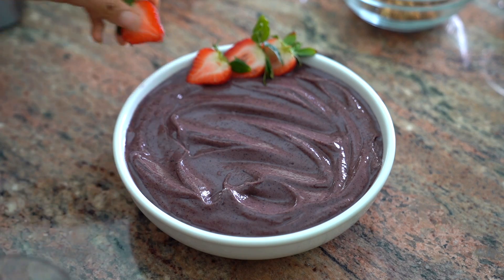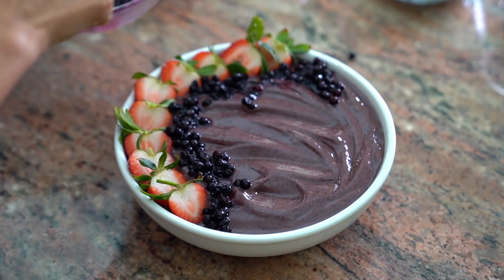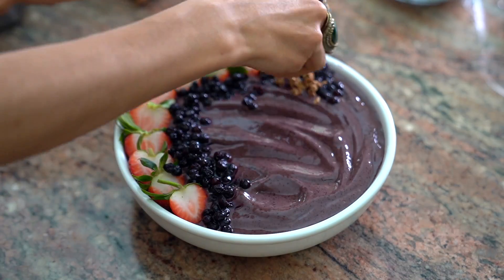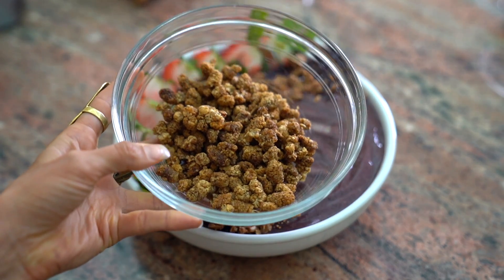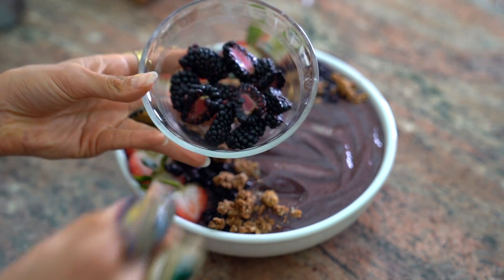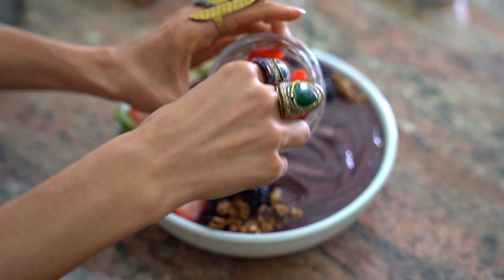I'm going to add on freshly sliced strawberries. I'm also going to add in some wild blueberries — the ones I saved from before — because they add such a nice texture to any smoothie. You can also add in some raw or vegan granola. If you don't have granola, you can add in some mulberries, which are a fun treat. You can add in some freshly sliced blackberries and some raspberries as well.